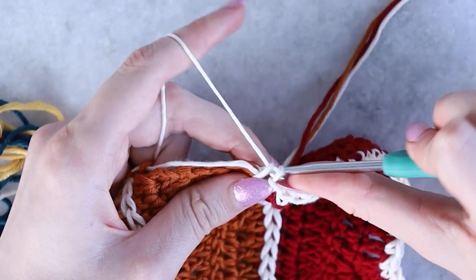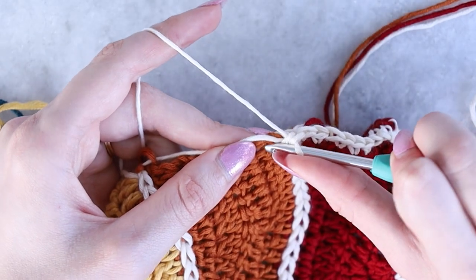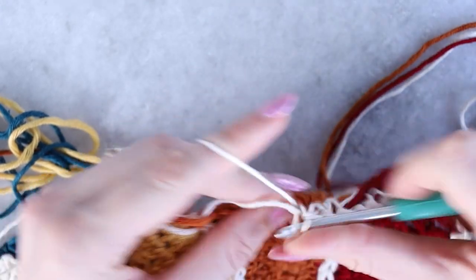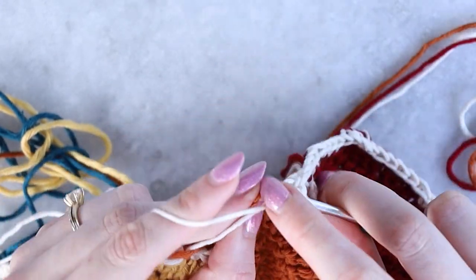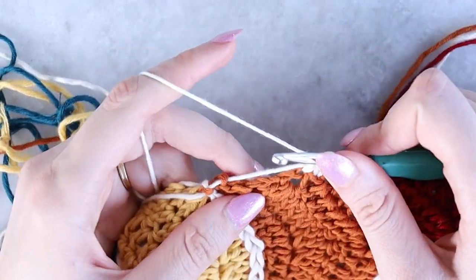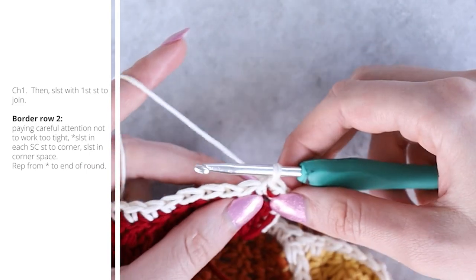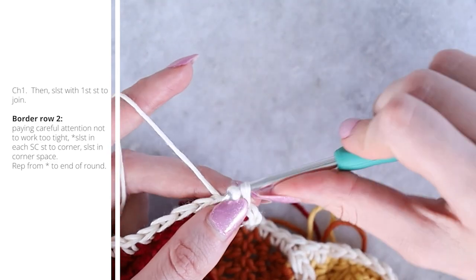Continue working over the carried strand — this essentially weaves it in and holds it inside the single crochet edge as you work. When you reach the very end of this side, chain one and slip stitch into the first stitch to join. Now we move on to round two of the border.